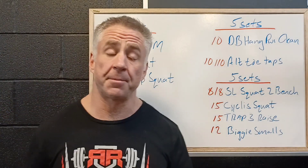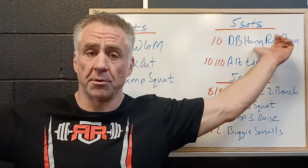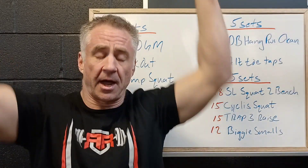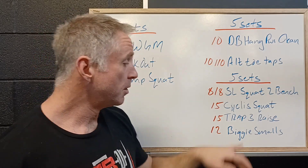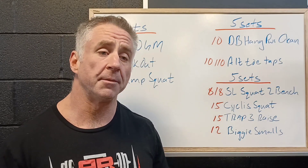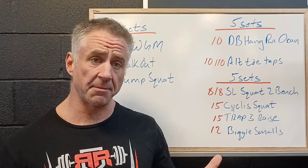Then 15 trap three raises. We're going to be bending over and moving our arms in three positions — out straight to a T, to a Y, and straight up with an I. We want our body parallel to the ground. We won't need a lot of weight — even a soup can or a water bottle is more than sufficient. This is more about controlling the muscles that control our shoulder blade and hold it down and back.